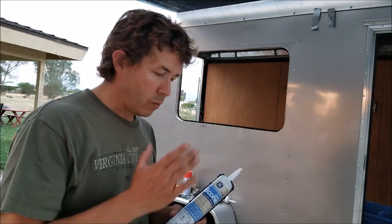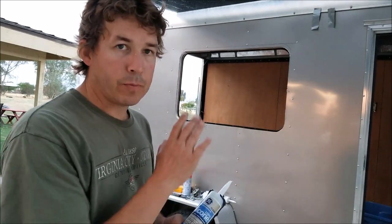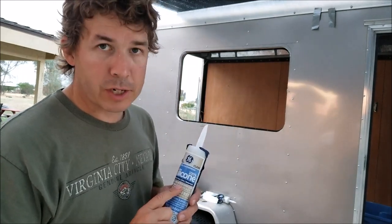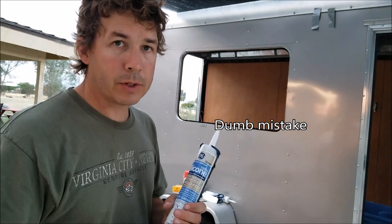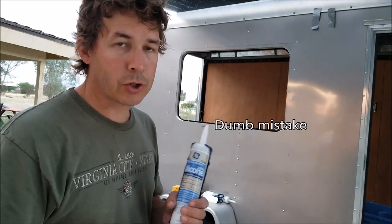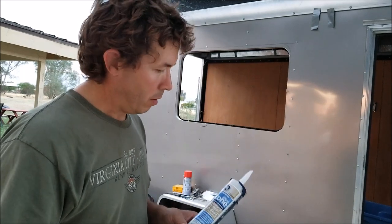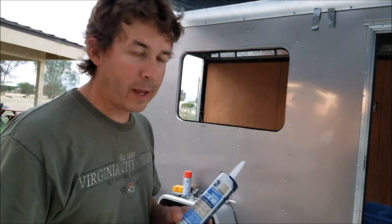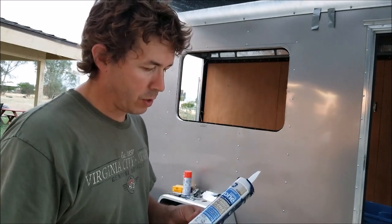I'm going to install a patch on the lower part of the window where I made my hole, and I'm going to put the window in using 100% silicone clear. I've just had better luck with silicone holding up to outdoor applications than with latex — I don't really like latex caulking at all. Silicone just seems to stick to more things better, it's really inexpensive, and it holds up well.